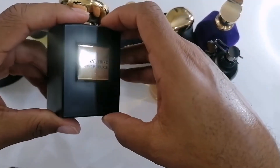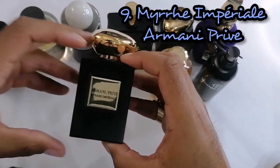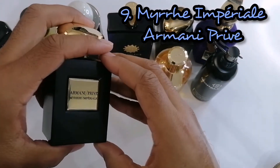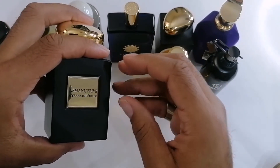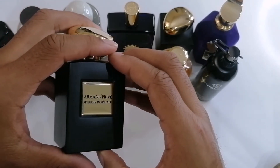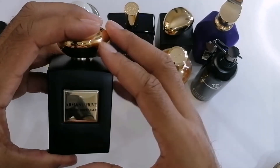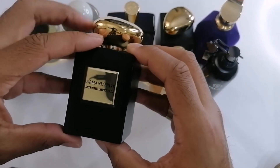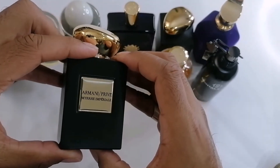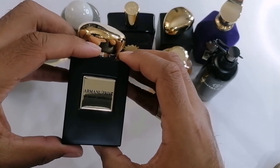Next up is another one from the Armani Privé line — this one is Myrrh Imperiale. For me, this is a grail when it comes to resin note fragrances. I had to pick it up because myrrh, as opposed to frankincense, has more of a sweet type of scent to it. When I smelled this, I had to pick it up — I haven't smelled anything quite like it. The notes are myrrh, amber, benzoin, vanilla, saffron, and pink pepper. It doesn't have a whole ton of notes, but I just had to have it in my collection. I cannot wait to wear it when it gets cooler. Armani Privé, Myrrh Imperiale.